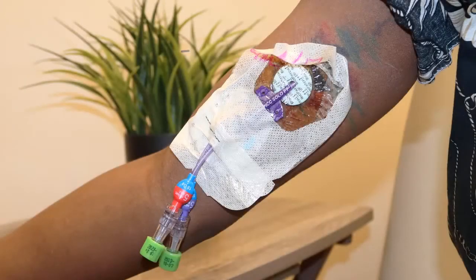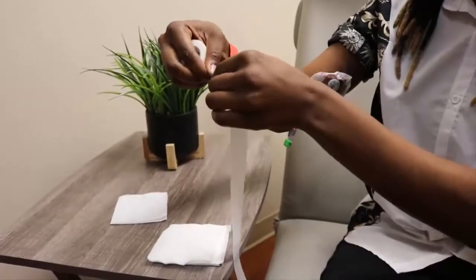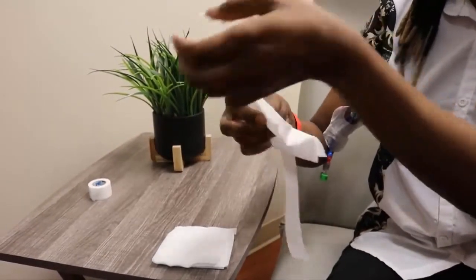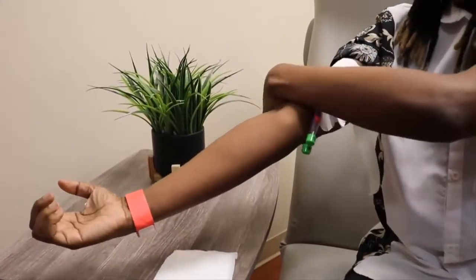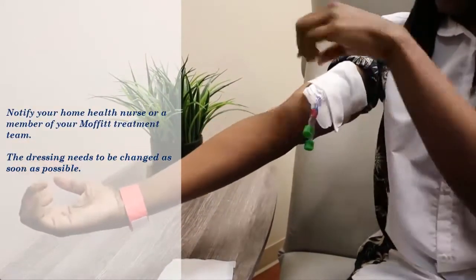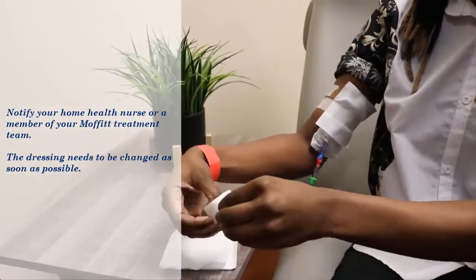The PICC dressing must be changed every seven days, or more often if it becomes loose or soiled. If your dressing does become loose or soiled, do not remove it. Place a clean gauze pad over the existing dressing and tape the new gauze into place. Then notify your home health nurse or a member of your Moffitt treatment team so that arrangements can be made for the dressing to be changed as soon as possible.